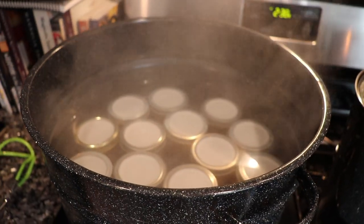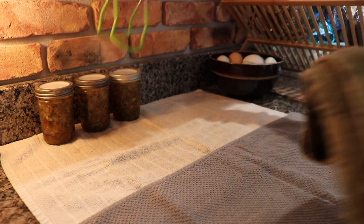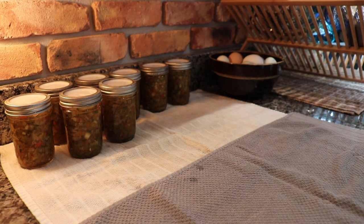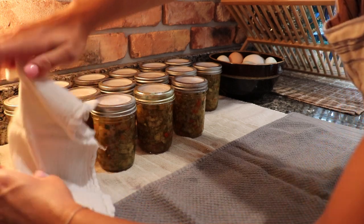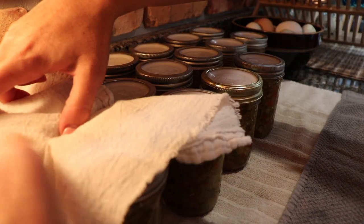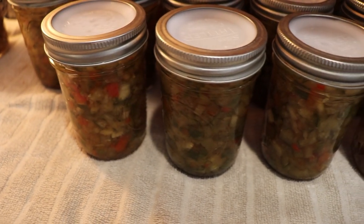Once your 10 minutes of processing time is up, turn your burner off, remove the lid, and let the jars sit for five minutes before removing them. One more tip for Tattler lids: once they're done processing, go back and tighten those rings with a towel just fingertip tight. With regular lids you do not do this — you leave the rings as they are. But with Tattler lids you've got to go back and tighten those rings to make sure you get a good seal.